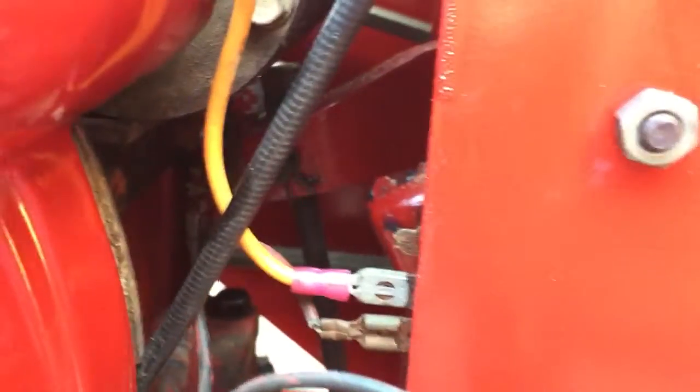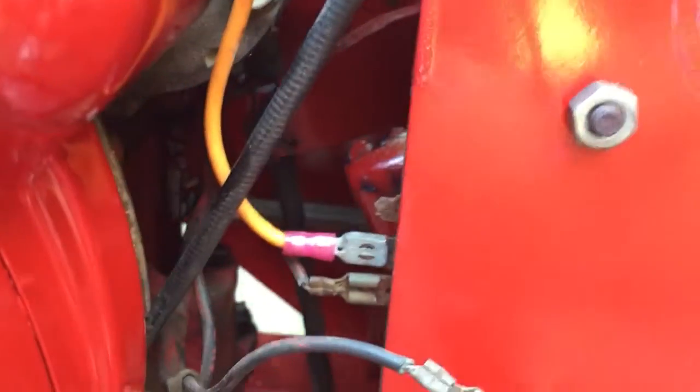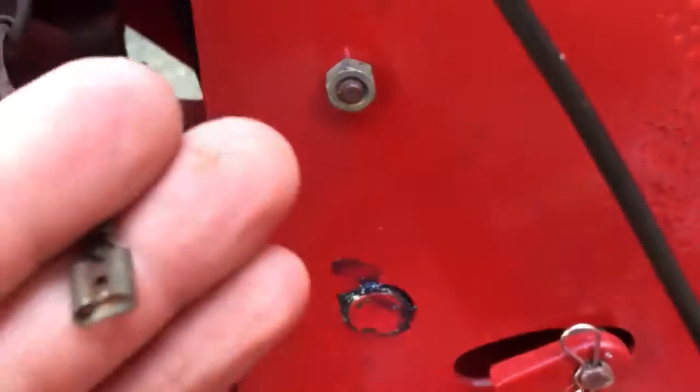Alright guys, this is just a follow-up to my other video. I found a little bit more of a problem here. I don't know if you can see this part of the rectifier here — the top part. It broke off and part of it is in here.